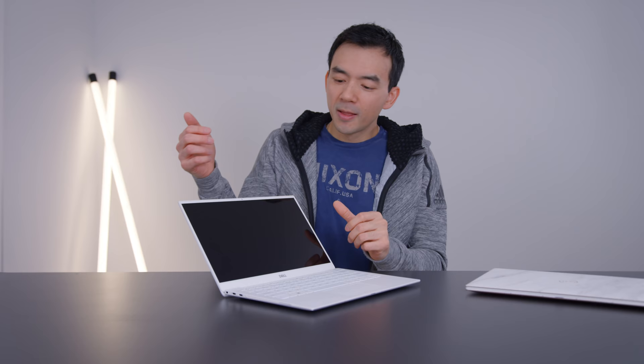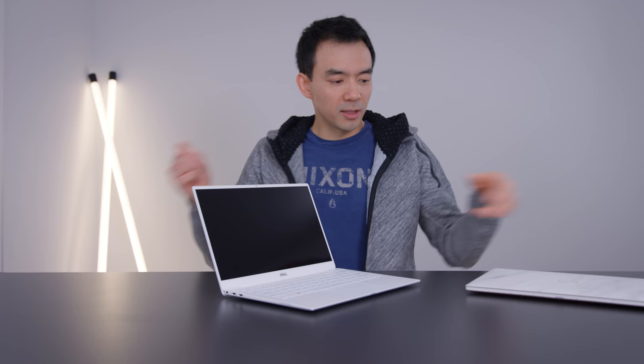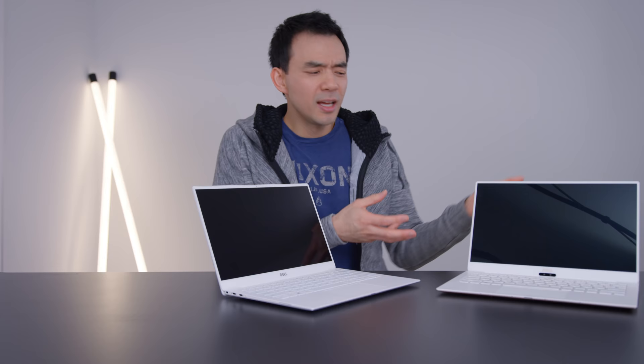They've done two major changes this year. The first one is this camera up at the top of the screen — it used to be on the bottom, like on last year's version. For many years they've been running webcams that were always on the bottom of the screen, and it was just a really bad camera angle, looked up your nose, and a lot of people complained about it. For some people it was like a deal-breaker for this machine. They finally fixed it — it's now at the top of the screen and it's a pretty good-looking image.